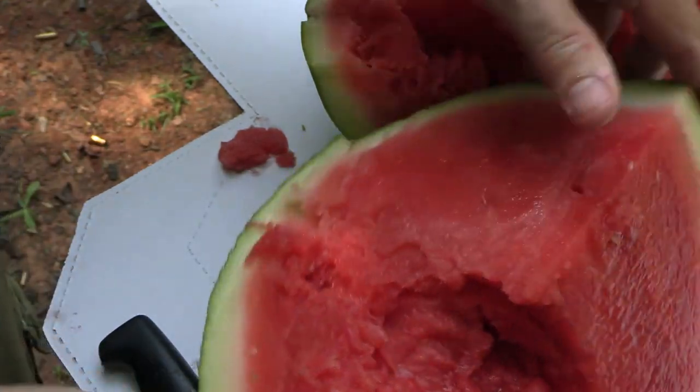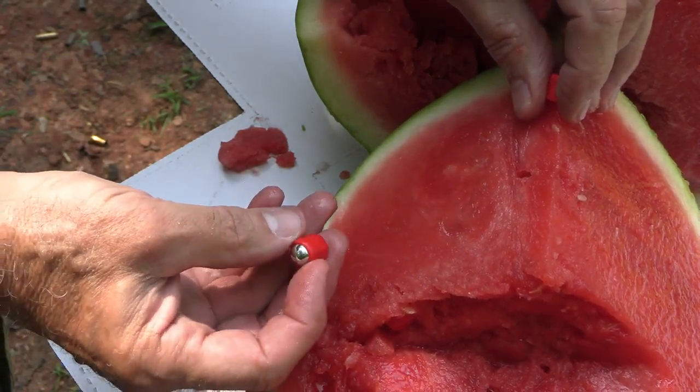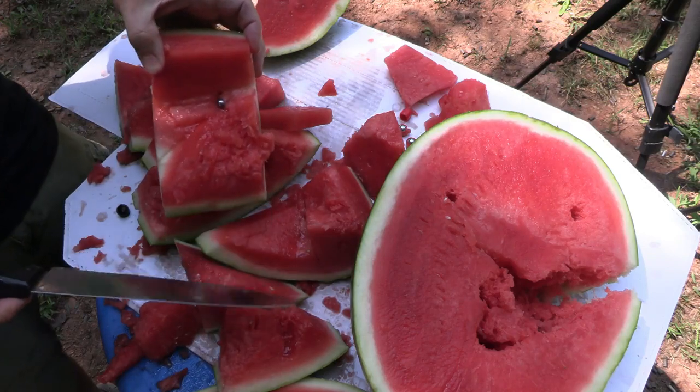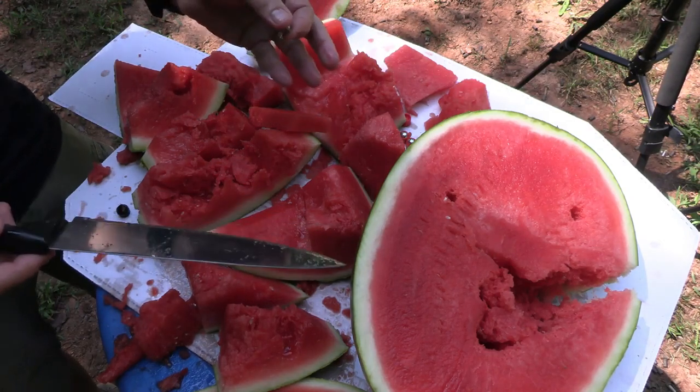One of the steel balls went all the way through to the other side — all the way through this watermelon and stopped at the rind. We found a Devastator that got really close to the rind as well and still in the plastic. We found another Devastator still intact. The steel balls penetrated really well — going all the way through, while the polymer balls went over halfway through with a lot of the rounds. A lot of this ammunition went all the way through right to the second rind. And I'll admit — this watermelon is absolutely delicious.